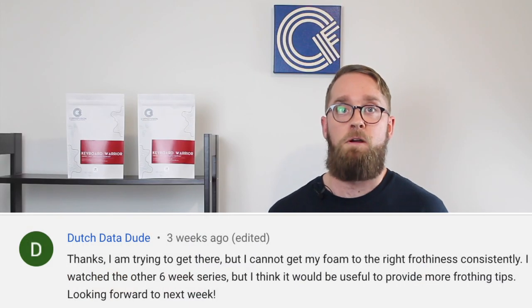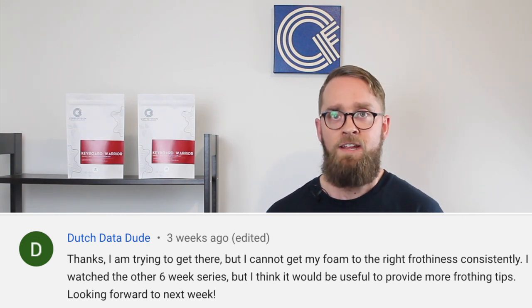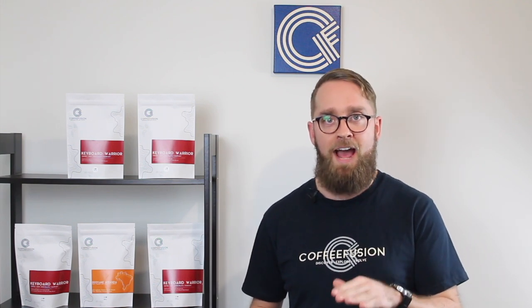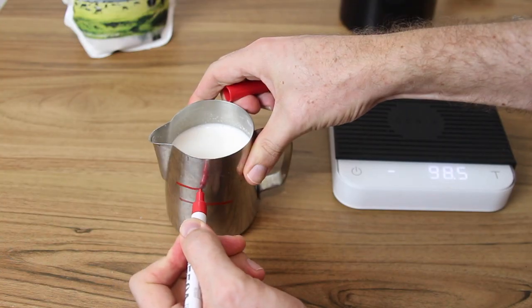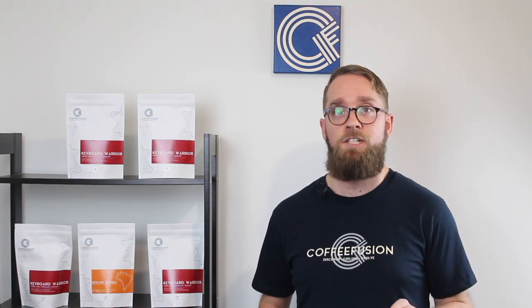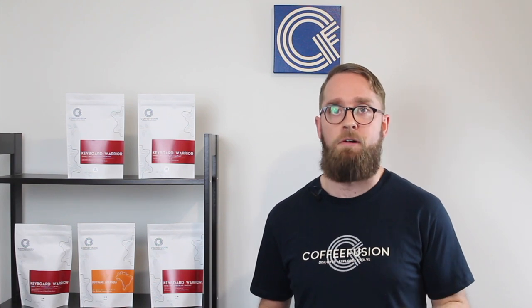This next question from Dutch about milk texture consistency is one that a lot of people struggle with, especially on a domestic machine, and it can have a dramatic result on your latte art. The biggest thing I can recommend is that the movements you make are really small if you have your wand in the correct spot. The biggest change to my milk consistency was when I started keeping an eye on how much the volume of milk was increasing in the jug — as soon as you've got about a one centimeter increase in the jug, you have enough air to pour your pattern. If you're struggling with your milk texture, definitely check out the six-week home barista bootcamp episode on texturing milk.